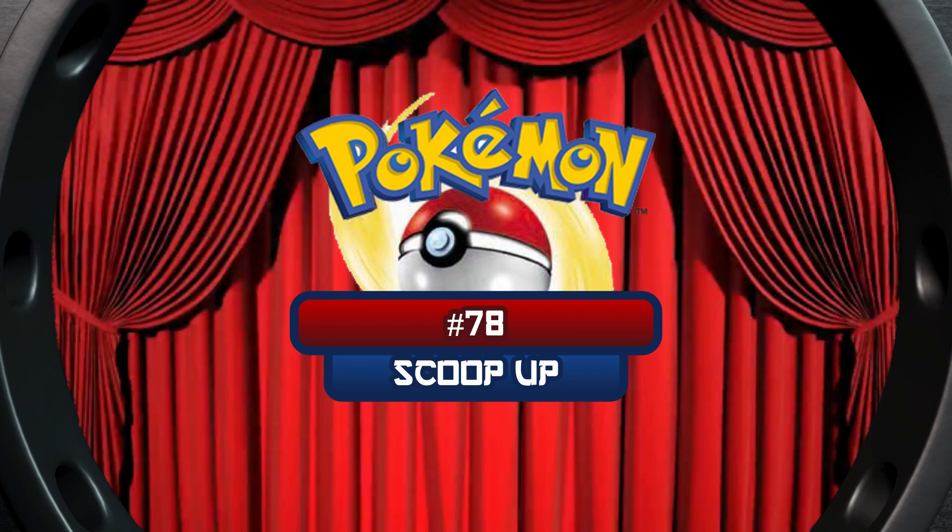What's up everyone, welcome to the Nerd Realm. I'm Kyle the Wanderer, and on today's Card Vault series I'm going to show you the Pokemon card from Base Set Unlimited, number 78, Scoop Up. So without further ado, let's reveal the card.